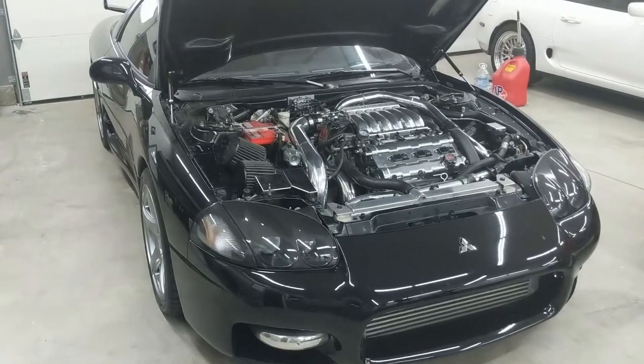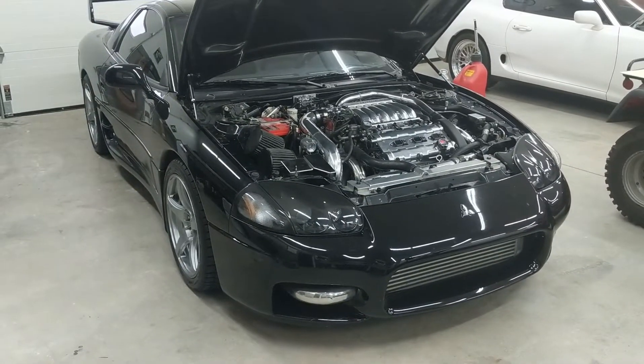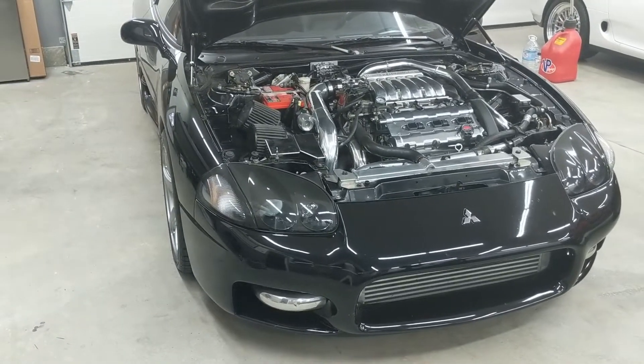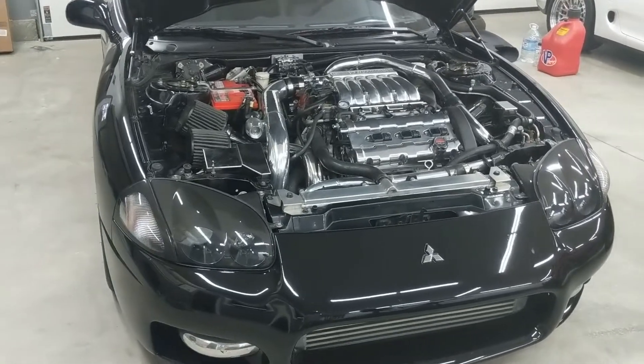In this video, I'm going to go over my fuel pump setup and how I hot-wired it on my 1994 Mitsubishi 3000GT VR4. I've had this car for probably 15 years, and for the last 8 or 9 years I've had a built motor in it and an Aeromotive Stealth fuel pump.